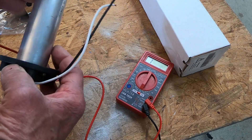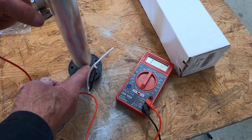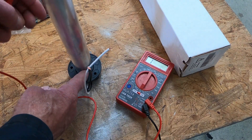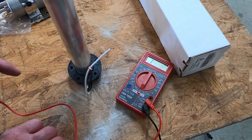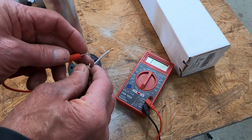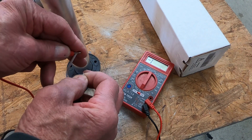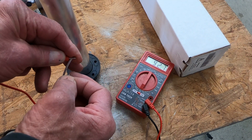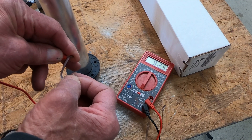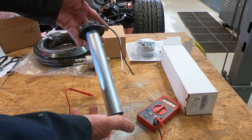If we just turn that upside down and get that little float running up and down, we can measure at the full reading. We should be around 90 ohms at this setting if it's working properly — and it reads 92.5 ohms. I believe this is working just like it's supposed to.